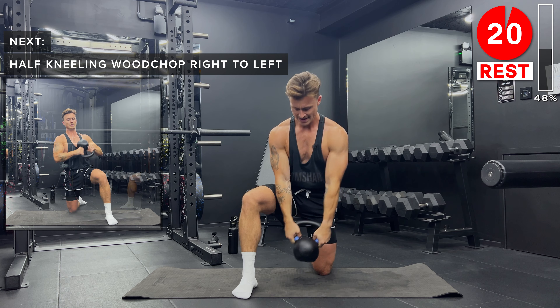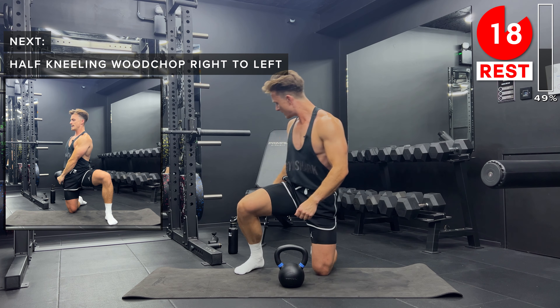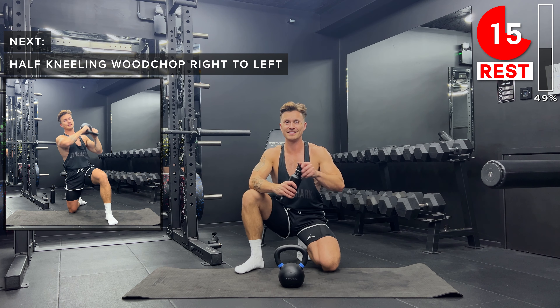Take a rest, set that kettlebell down. Grab a sip of water if you need, guys — stay nice and hydrated today.